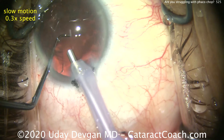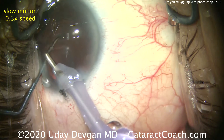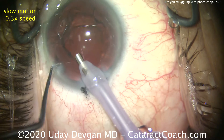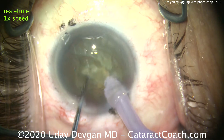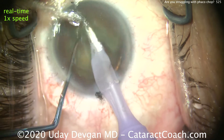But to really hammer home the point, I think it's helpful to see that same video clip again, but now in real time, so you can see how things really happen. So let's watch it one more time — this is real time now. Buzzing with both instruments, chop, propagate it, separate the pieces, really get a good separation.